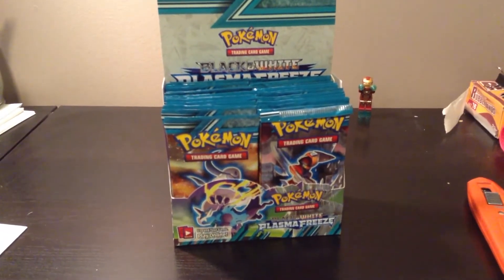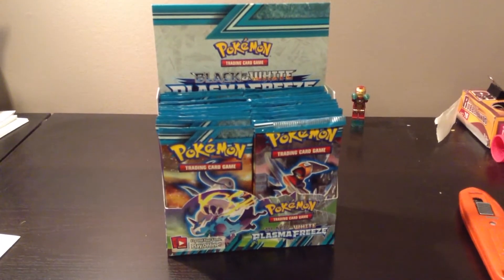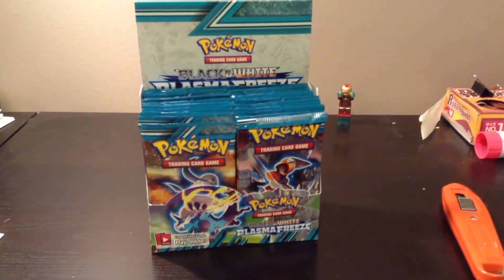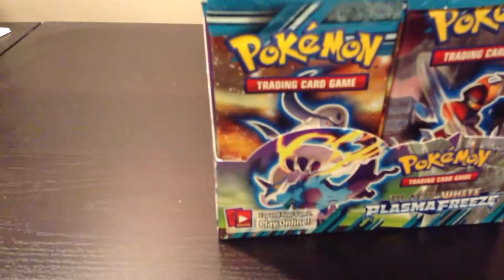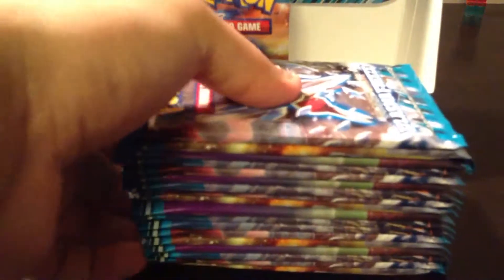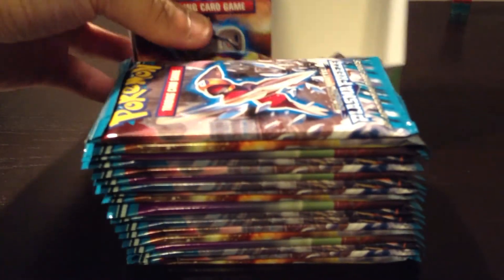In this video, I will probably just do half of it first, and then there will be a part two that I will upload shortly. Just letting you guys know, I have just started recollecting cards again and I am definitely not familiar with the names and all, so please bear with me.